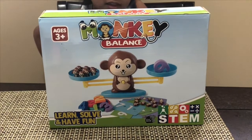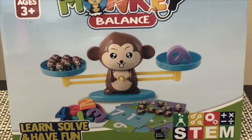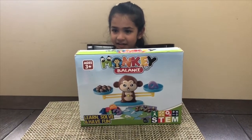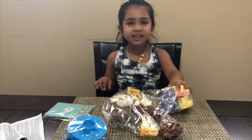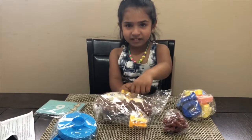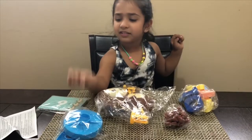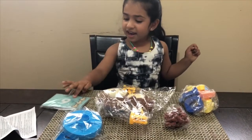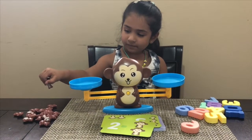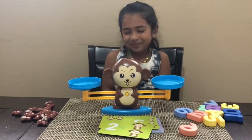Cards. Okay, it has cards. It has learn and solve and have fun. So are you excited to open this and show us how numbers can be interesting? Yes. Okay, so we have three colorful numbers, you can see monkeys, and a monkey scale, two discs, instructions, and game cards.